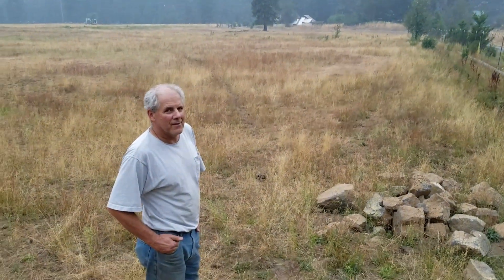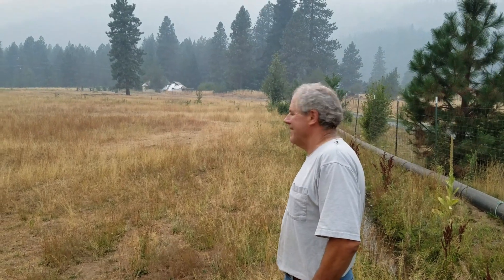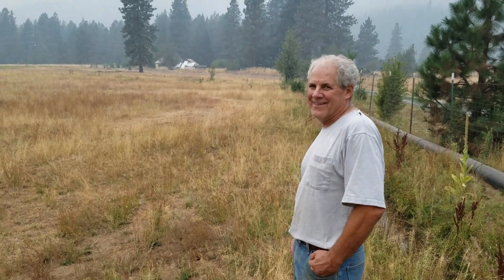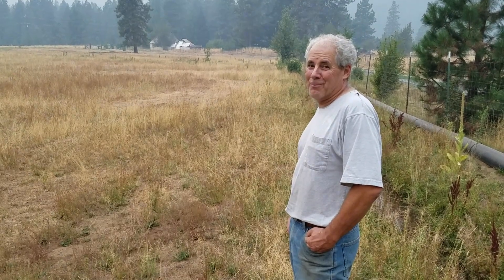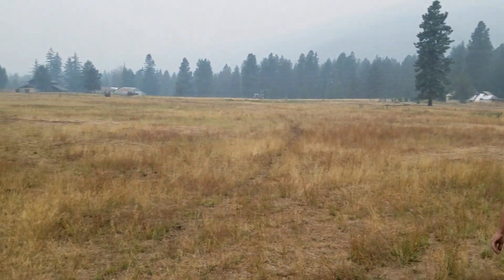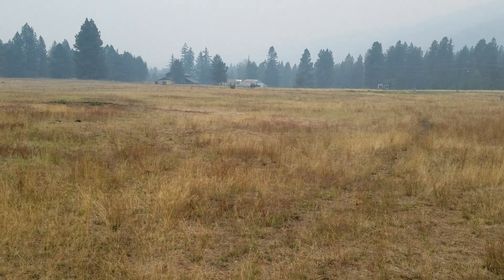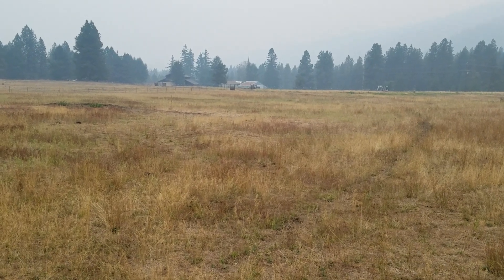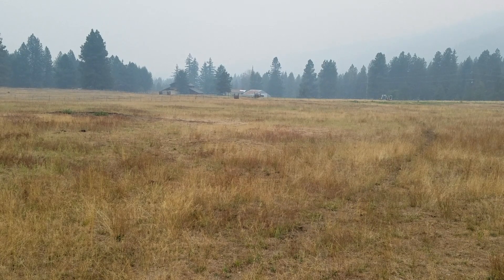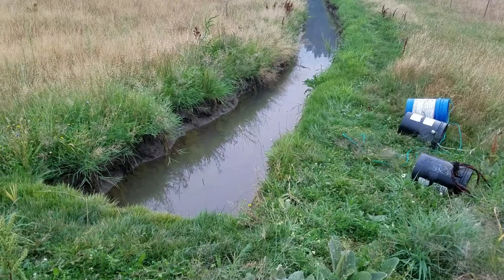And that concludes our visit to the ranch of Rube Goldberg, a ranch like no one has ever seen before. It's actually very well maintained — he's brought it back to life.